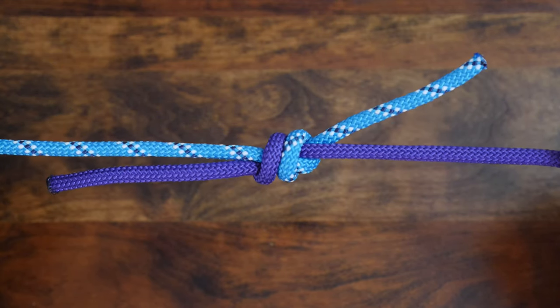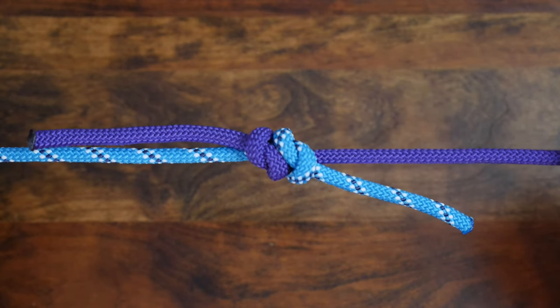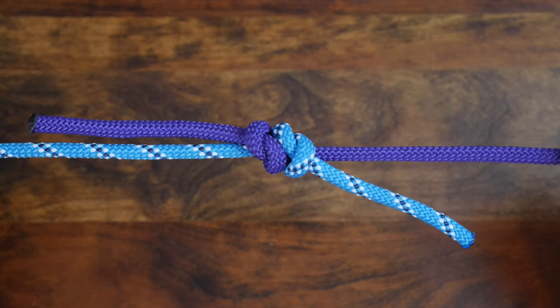The single fisherman's knot is useful for small lines and it'll hold in slippery material. This makes it popular amongst fishermen for joining two lines.